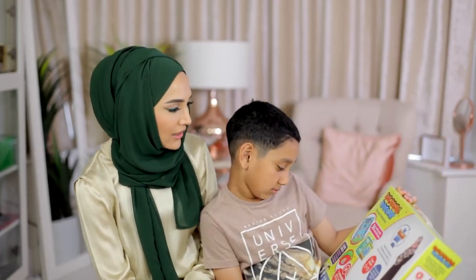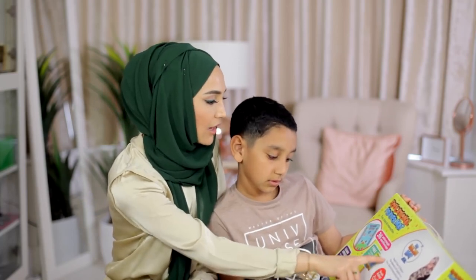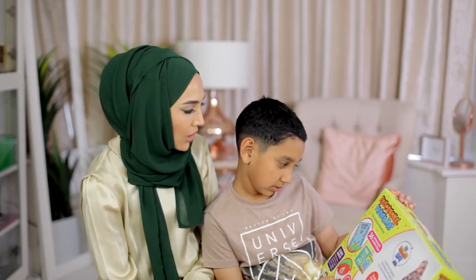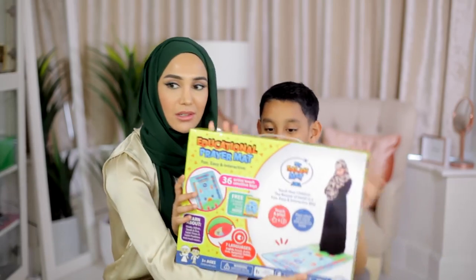You know how you're learning to pray? This mat teaches your children the beauty of Salah in a fun, easy and interactive way. So I guess you press buttons on it and it tells you what to pray and when, and look where to put your hands as well. Shall we show the viewers? Yeah.